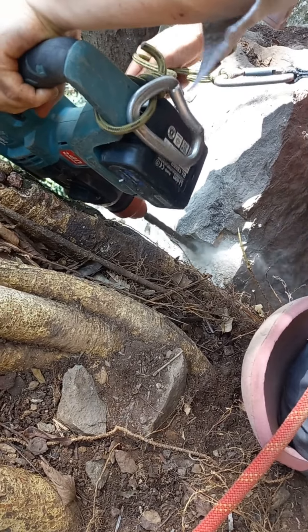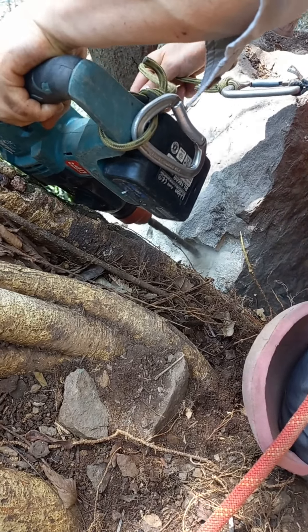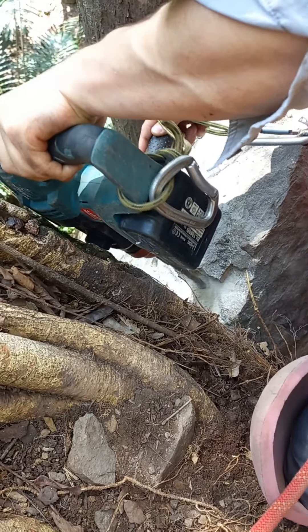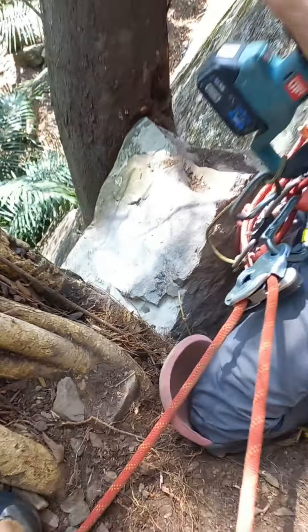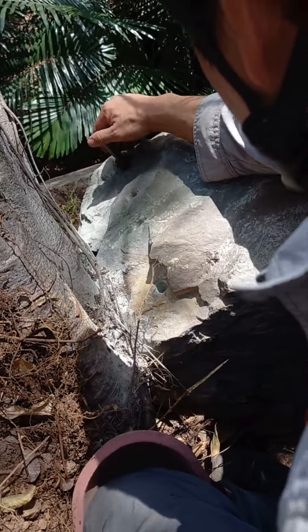I begin by drilling some holes in a line where I want the split. I've chosen about 10cm or so in between each wedge. The layout holes can vary from rock type to how precise you want the split. I'll also blow out the rock dust.